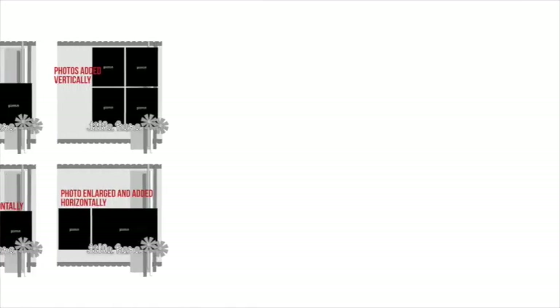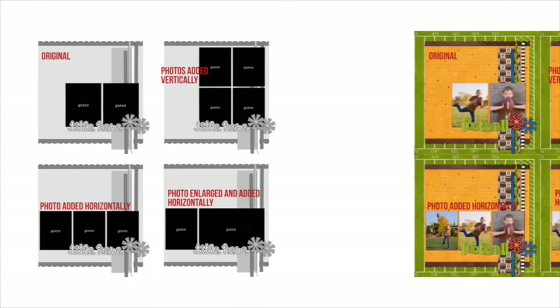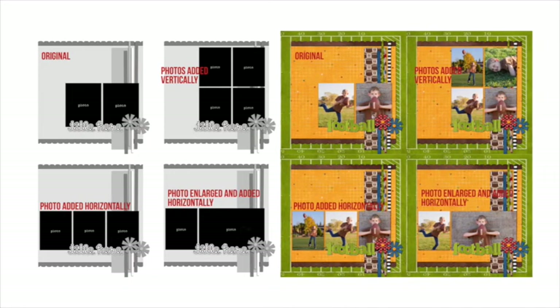Tip number 3: add photos. With most templates, it's fairly easy to add a photo here and there. If you need more photos to tell your story, don't be afraid to just add some to the template. Just because it started as a two-photo template doesn't mean it has to stay this way. I duplicated the original photos vertically, horizontally, and even enlarged the one photo to make it wider. Play with your photos and your templates to fit what you need to scrapbook.